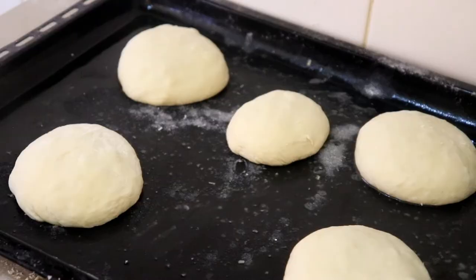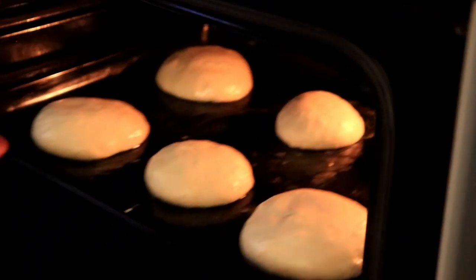Now I'm going to shape the dough into nice round sizes, then give them another five to ten minutes to rest, and then they're ready to bake. The next thing is to prepare the meat.